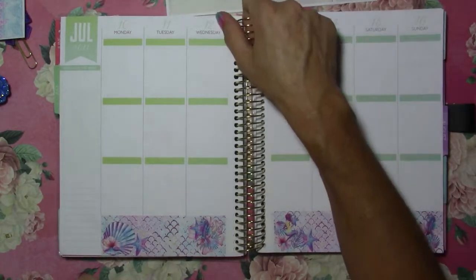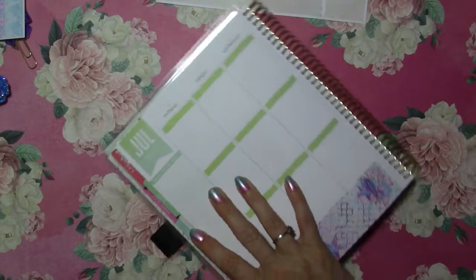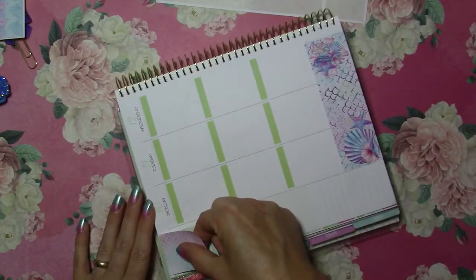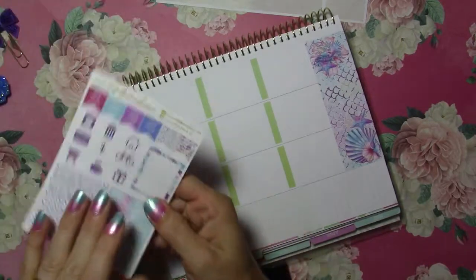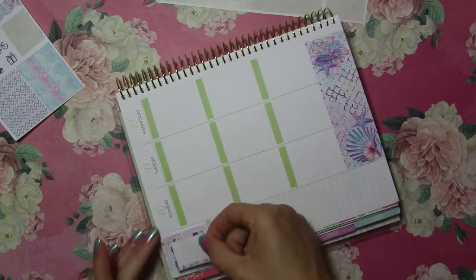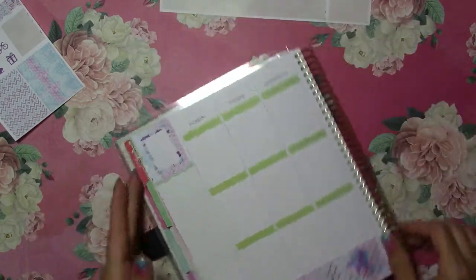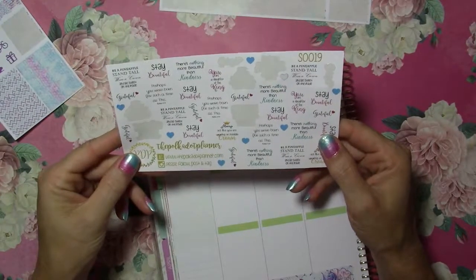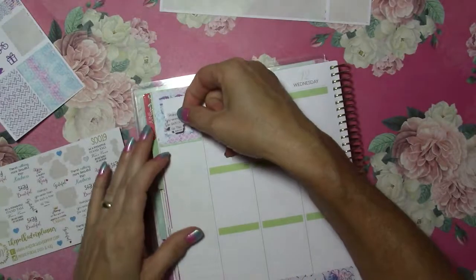We'll start with the full boxes. Up here in this corner I'm going to use this mermaid scale one. I'm still going to use this one too because I like it — even with the mermaid scales I think it will work nicely because it's just enough color contrast and it'll stand out. I just happen to have my quotes by Polka Dot Planner right here, and I like this one: 'Perhaps you were born for such a time as this.' So I will put that one in.